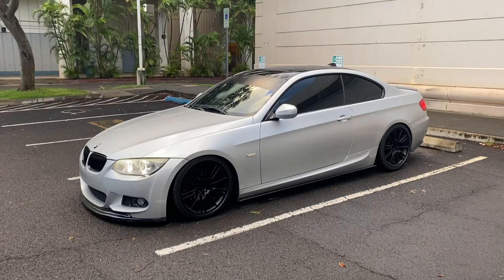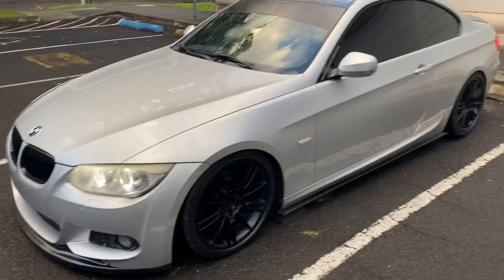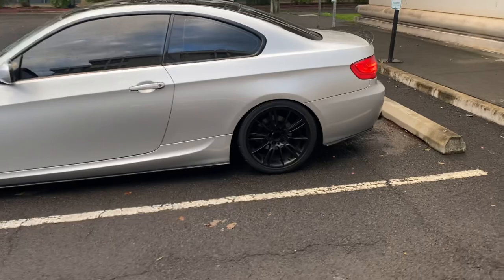Internally I've done some cosmetic stuff that I'll show you right now. Starting off, it is an M Sport kit. So you've got the style 193s, you've got the front bumper, nice side skirts, and of course the rear diffuser.